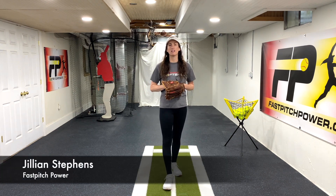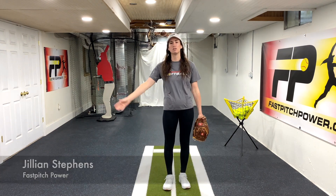Hey guys, today I want to talk about one of the common issues that we see when it comes to girls developing whip.